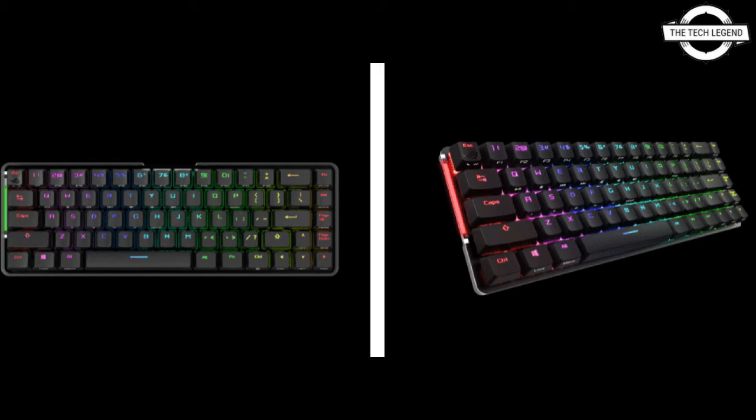The left side is equipped with an interactive touch panel — volume control, application switching, and shortcuts can be registered. It can also be used as a macro key to assist game operation.